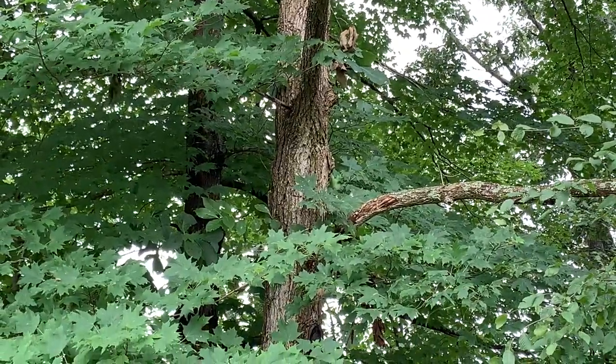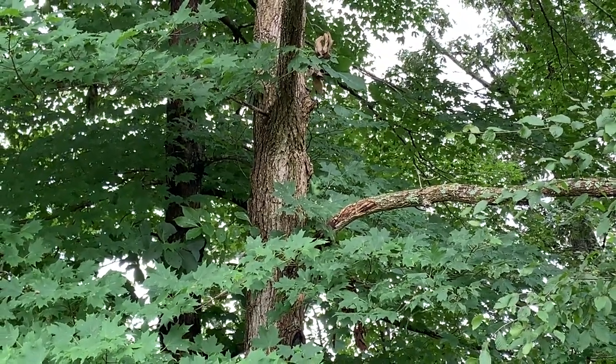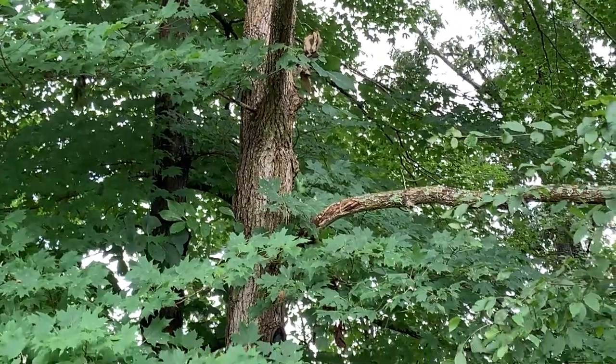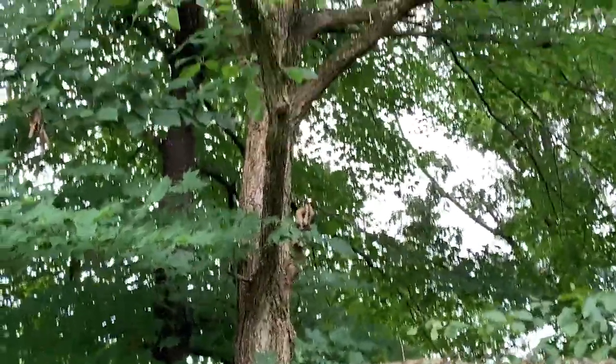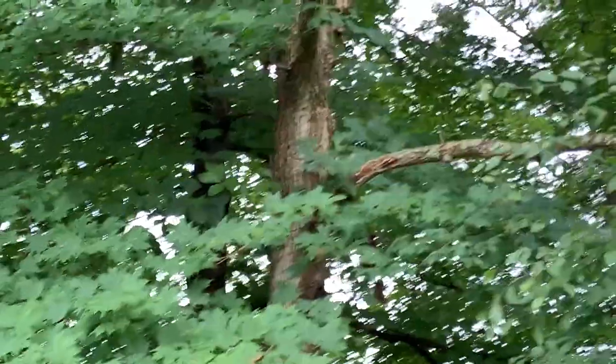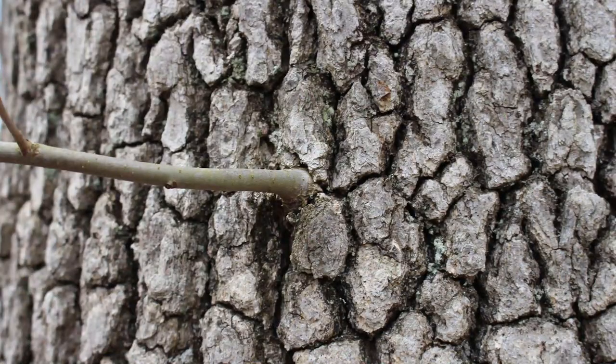So again, this is black gum, Nyssa sylvatica. One of the identification characteristics that we as foresters use to identify this tree, especially in the winter months when the leaves are gone, are the branches, which are horizontal. Many trees form branches at about a 45-degree angle, but these tend to be closer to 90 degrees, and you'll see quite a few branches that look that way — a great ID characteristic for black gum. You'll also get this blocky bark that occurs on black gum.